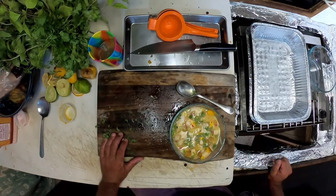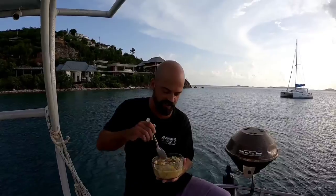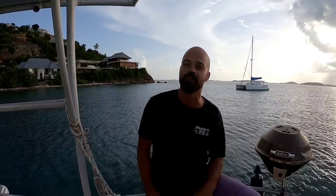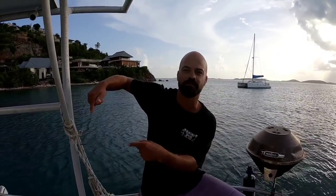Alright guys, it is time to try our mutton snapper ceviche. Perfect blend. Different flavors. Mission accomplished. Thank you guys for joining us for another episode of Catch and Cook Adventures. Be sure to hit that subscribe button right here, and if you want to see another video, check out my other videos linked below. Remember guys, always fish responsibly — try to keep spearfishing a sustainable practice. We'll see you guys next time.